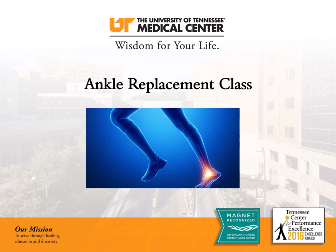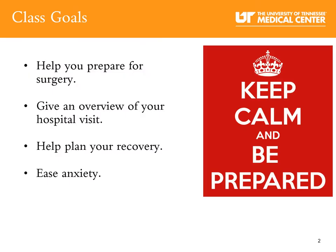Welcome to ankle replacement class. My name is Kiki McKissick and I'm the orthopedic coordinator with UT Advanced Orthopedic Center. Today I will be talking to you about your ankle replacement. Our goals for the class are to help you prepare for your surgery, give an overview of your hospital stay, help plan your recovery, and to ease your anxiety.